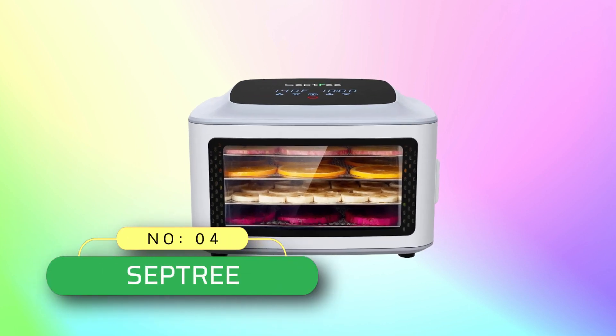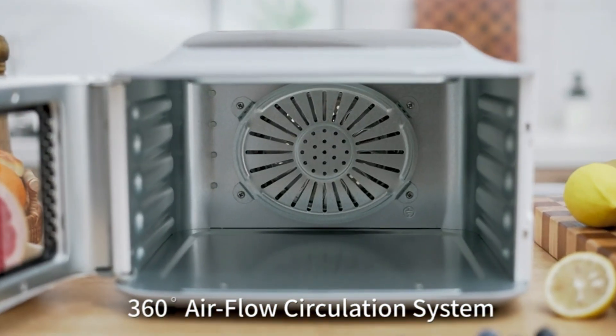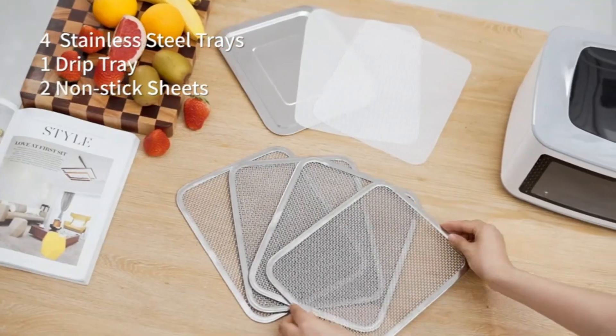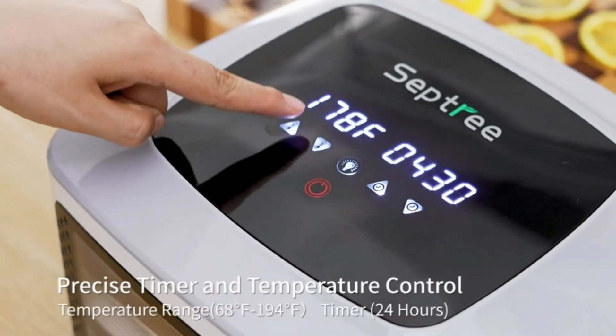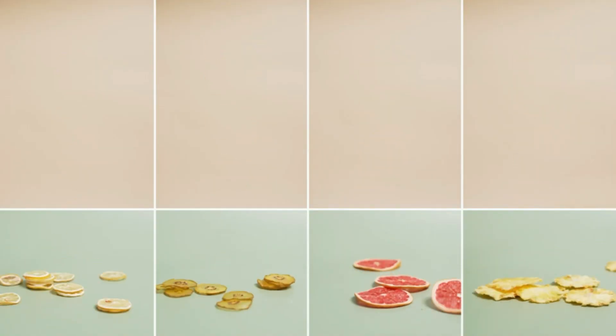Number 4: Septri commercial food dehydrator made in USA. Easy to store and clean with a compact size — this small food dehydrator is lightweight and easy to move. Four removable food-grade stainless steel trays are dishwasher safe, with no need to worry about health risks from plastic trays that can become brittle or warped if overheated during washing.